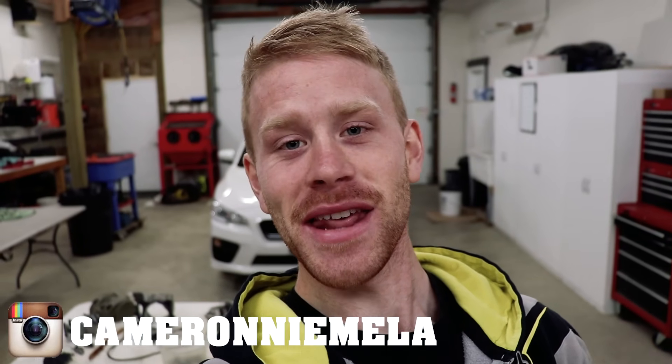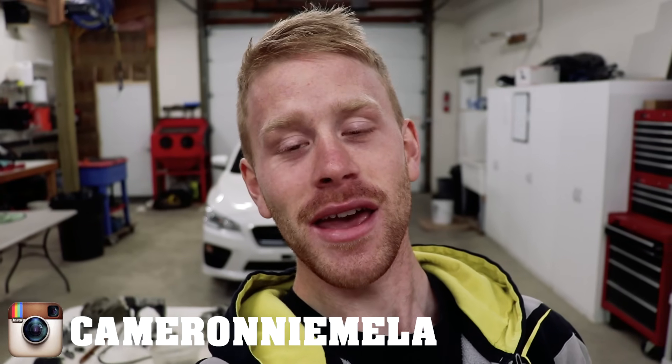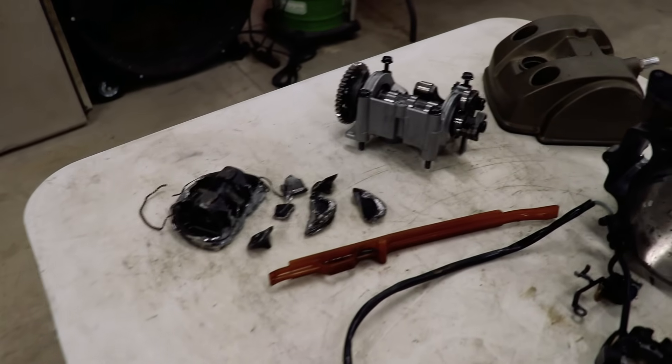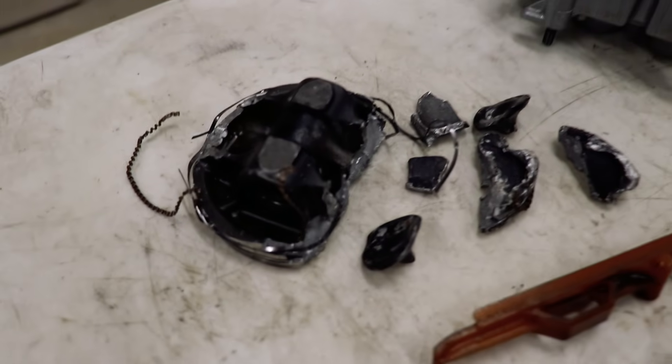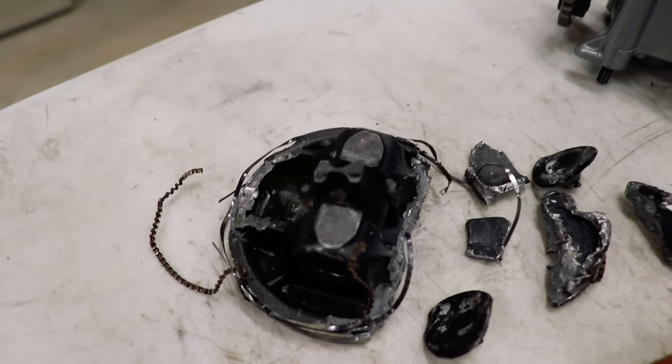What's up everyone, today I'll be tearing apart a badly blown up CRF 450 engine and I'm gonna take you guys along. This is what I'm working with — it's out of an 03 CRF 450 and this is exactly how I got it, top end's already been taken off. We've got a pretty mashed up piston here, broken into several pieces, with a busted rod.